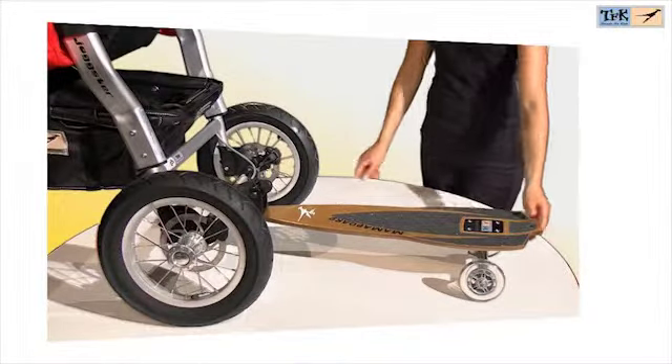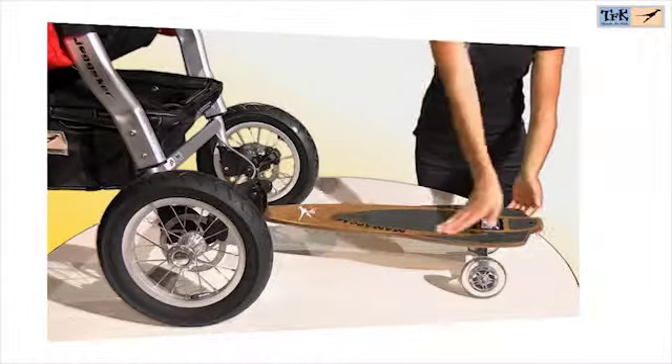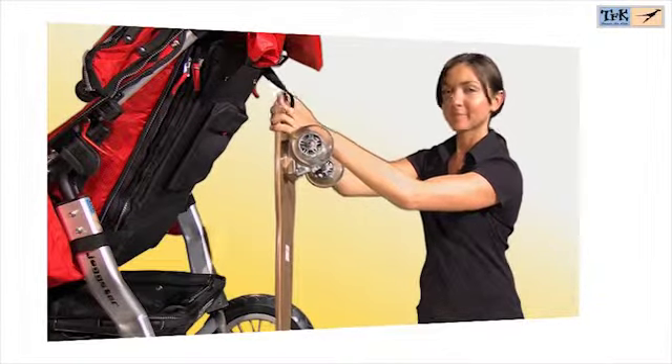The Multiboard is another option to use the JOXA 3 for sports, and is therefore suitable only for TFK models with a permanent fixed front wheel. The Multiboard can be stored away with a belt when not in use.